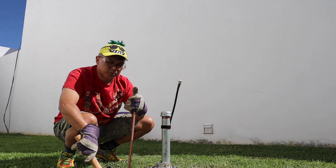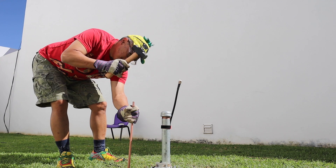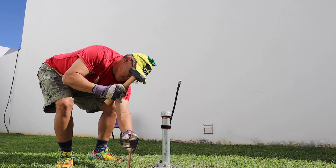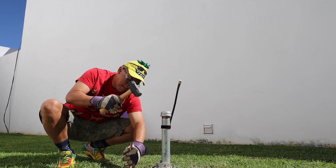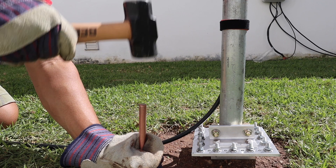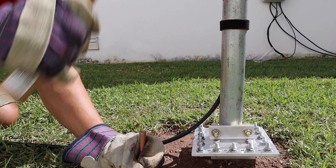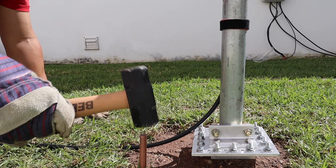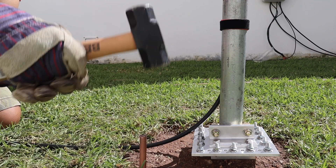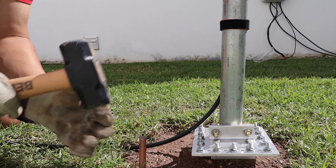I just hit a rock and I think I just busted right through it. I'm hitting another rock.